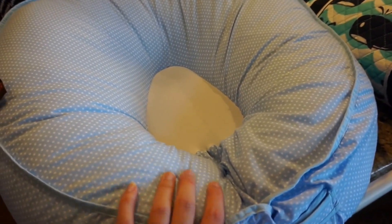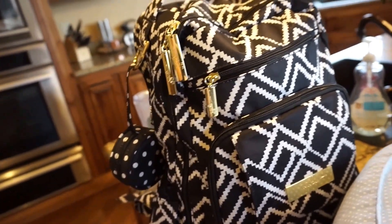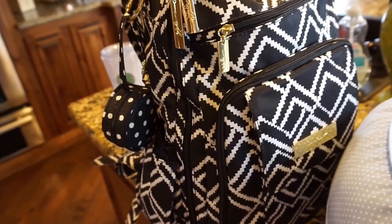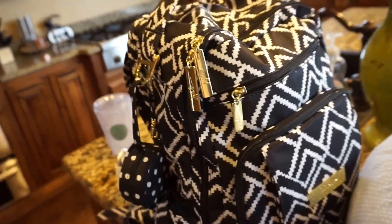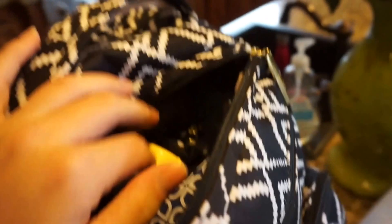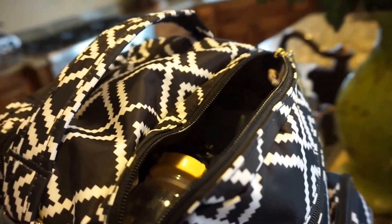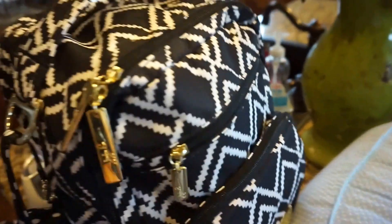My diaper bag — I did switch to my backpack diaper bag since filming my 'what's in my diaper bag' videos, and it's just much easier, cuter, and bigger. I love it so much more than the other Jujube, which was the Be Classy. This one I think is called the Be Right Back. Most of the stuff in here is typical diaper bag things: emergency stuff, diapers, an extra change of clothes, my portable hand pump, a swaddle — just all the basic necessities we'd need for a day out.